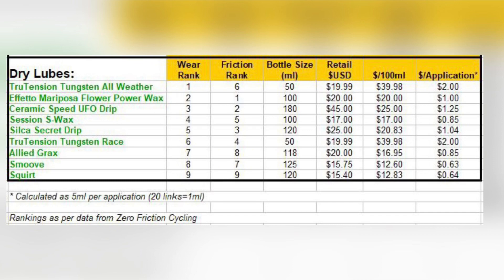I added a column showing the dollar per 100 milliliters so everything is on an equivalent basis. The last thing I wanted to know was the cost per application — meaning how much it costs every time I lube my chain. To calculate this, I decided to put one drop of lube on each link of a 100-link chain, which comes out to five milliliters per application.